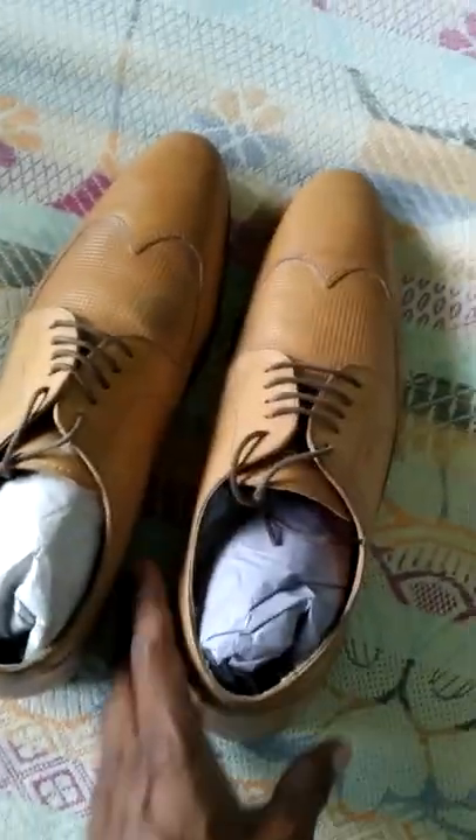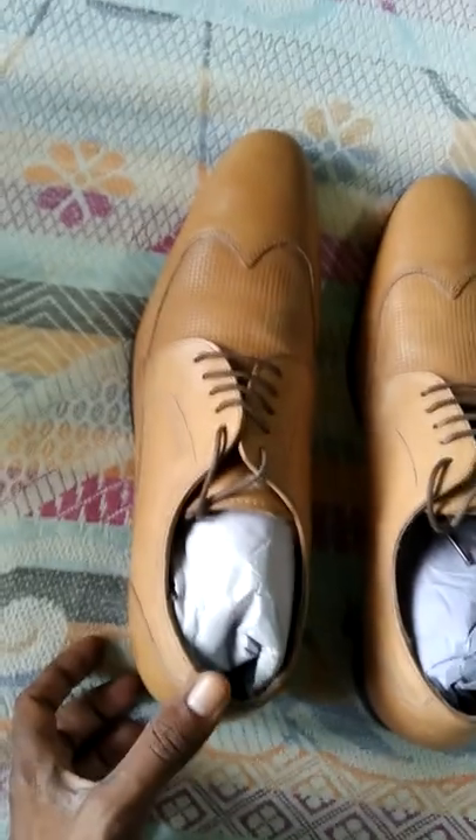Hi everyone, I am going to see a Red Tape. This is a formal shoe. First of all, welcome to our channel. This is a collection of formal shoes.